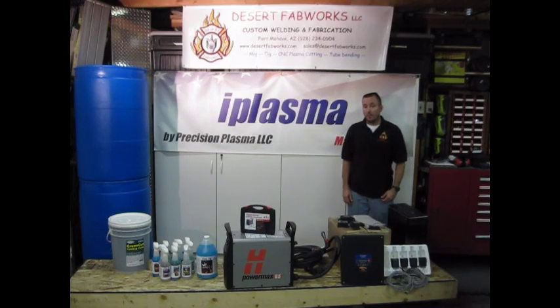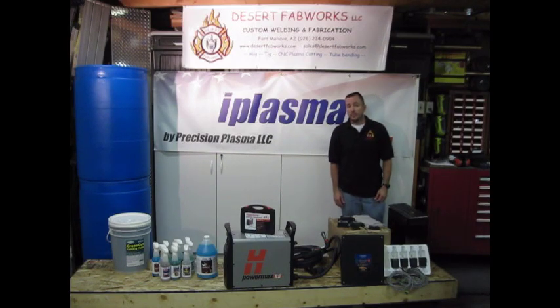Hello and welcome to the Desert FabWorks CNC Plasma Build Project. I'm Brian, the owner of Desert FabWorks. I'd like to introduce you to our project and show you some things we're going to be doing during the course of the project.